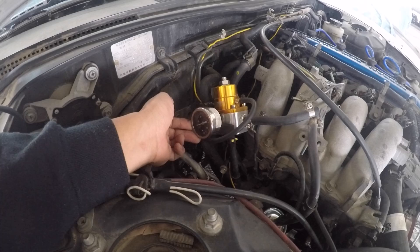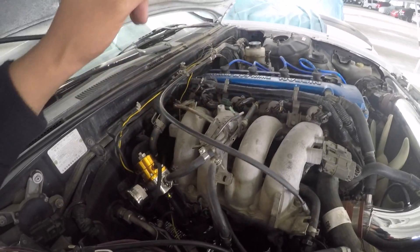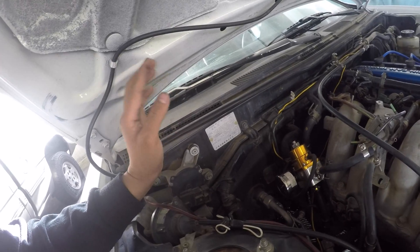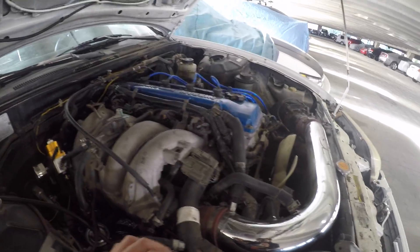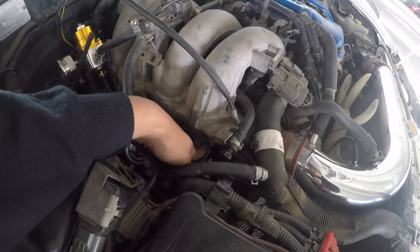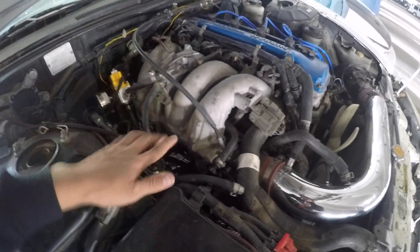I also installed an ISR fuel pressure regulator, because I went ahead and redid the whole fuel system. I did the injectors, fuel filter, the FPR, and I even put an ISR fuel pump into the gas tank. That helped with the starting issue the car had - it'd take forever to start and I'd have to give it gas and hold it. Also, this main ground wire was loose. I did all the fuel stuff and the car was still bogging slightly, then I found the ground wire was so loose. That's a big thing to check on any car - if you're having bogging or hesitation issues and you've done everything else, make sure you check your grounds.